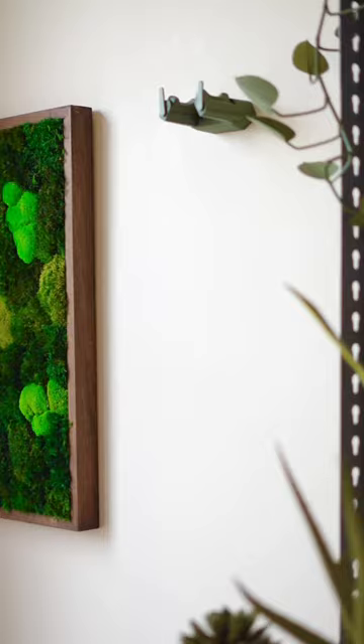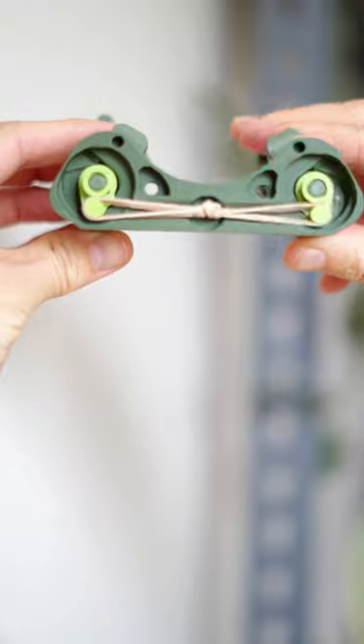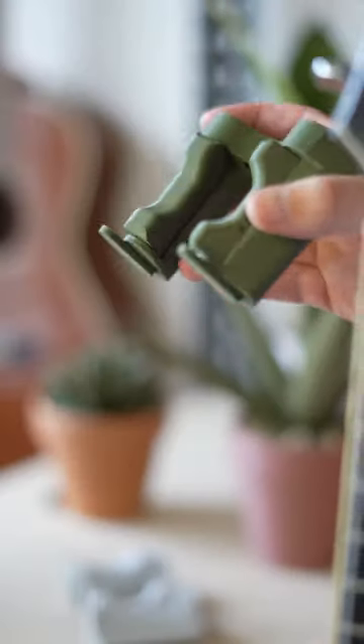I designed a 3D printable guitar holder that automatically closes and opens to keep your guitar safe. It uses a rubber band and linear gear mechanism to open and close, and I also made a smaller version to work with my ukulele.